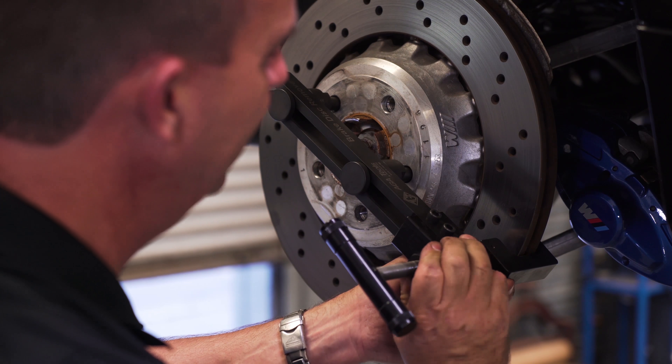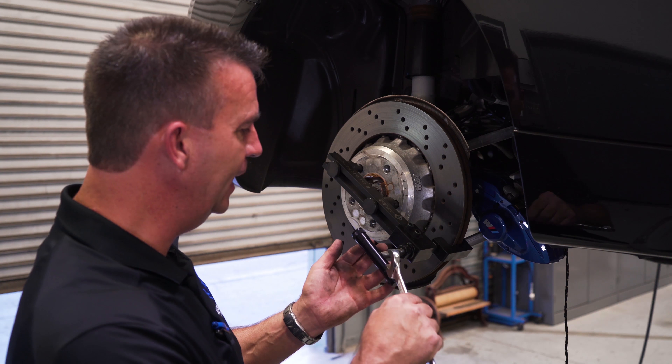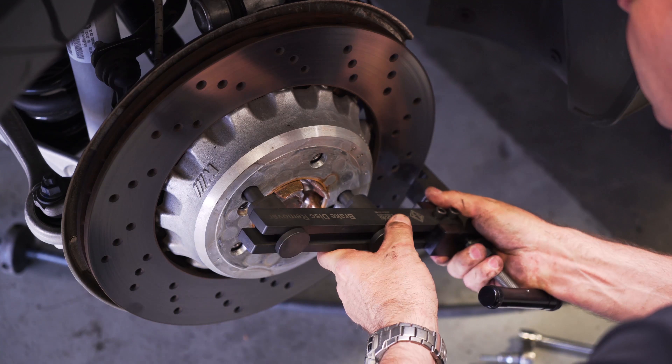The problem is you're out driving your M2, M3, or M4 in the F80, 82, or 87 chassis and all of a sudden you turn a little bit and you have this horrendous noise coming from the rear of the car. It sounds just like this.